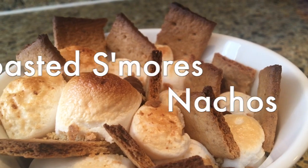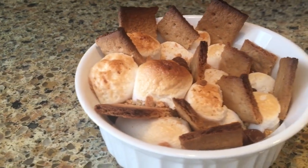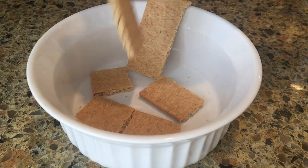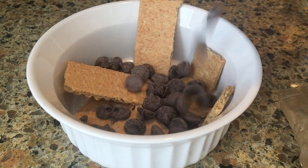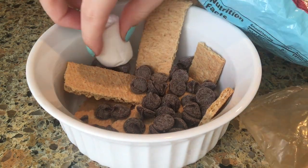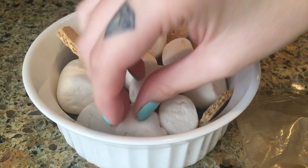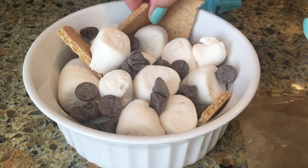Next up we're going to make these amazing toasted s'mores nachos. Start with an oven-safe dish or pan and place some graham crackers on the bottom and sides. Pour in some chocolate chips, then pack it with marshmallows. Add more chocolate chips and graham cracker crumbs if you'd like, and break up more graham crackers to place throughout — these act as the 'chips' for our s'mores nachos.